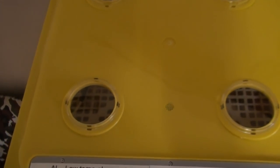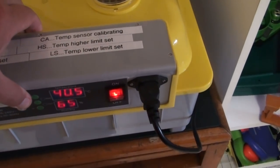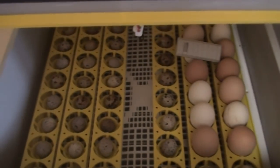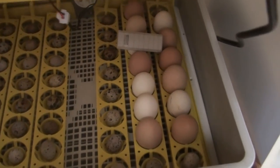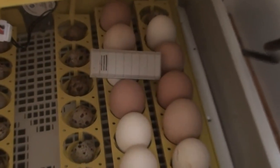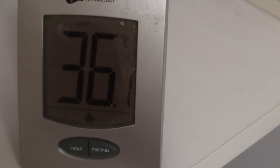It holds 48 eggs and it comes with an automatic turner. Now in here at the moment I've got some quail eggs and I've got chicken eggs. And you can see I've got another thermometer unit there, reading out the temperature inside.